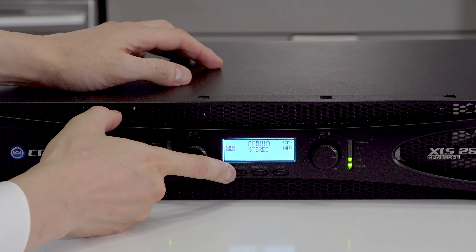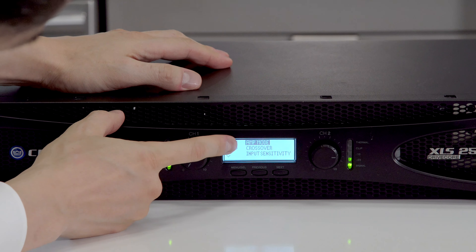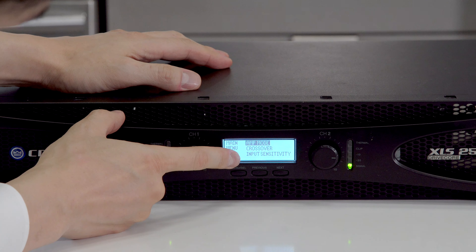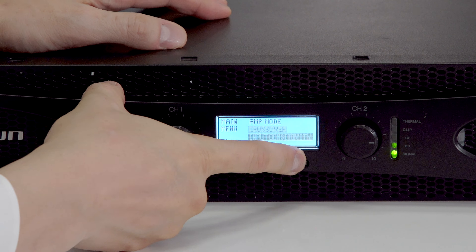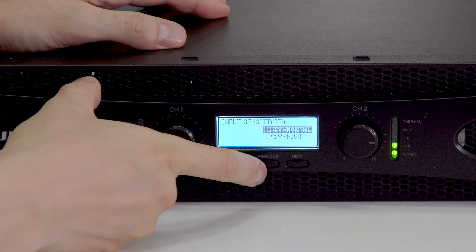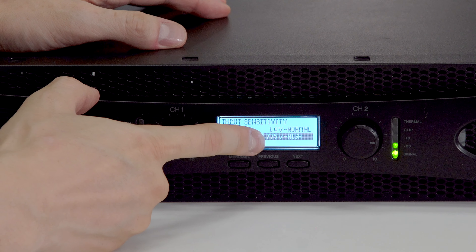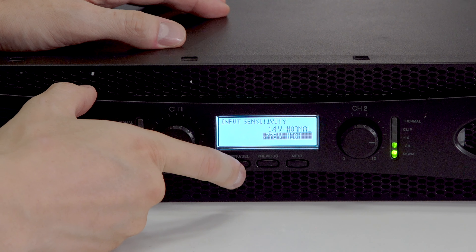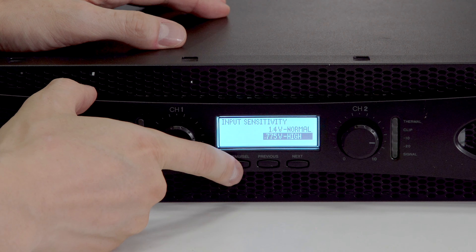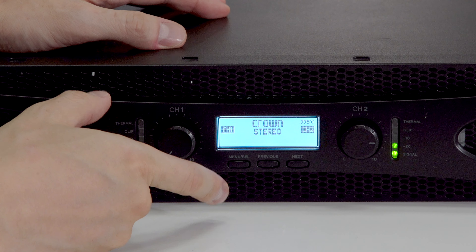There's one more important setting to get the most power from your amplifier. Press the menu select button — it should light up the screen. Press it again and you'll see amp mode, crossover, and input sensitivity. Click next twice to select input sensitivity, then click menu select again. By default it will be set to normal — press next to highlight 0.775V high, so the sensitivity is now on high. Press menu select again, then go to exit. Now it has a higher sensitivity.